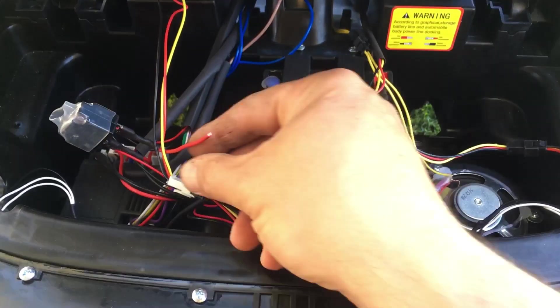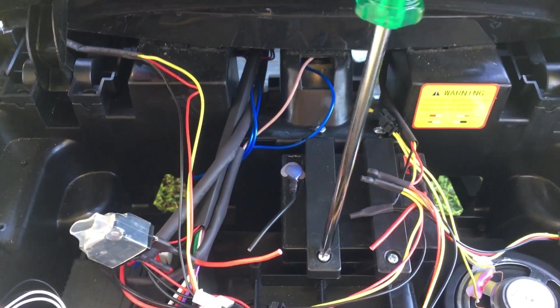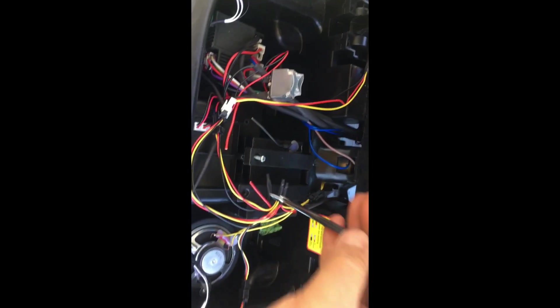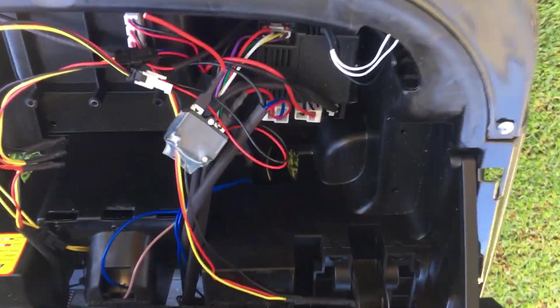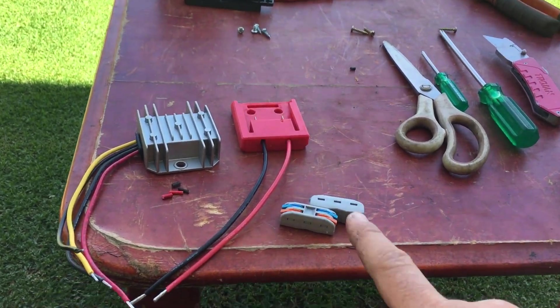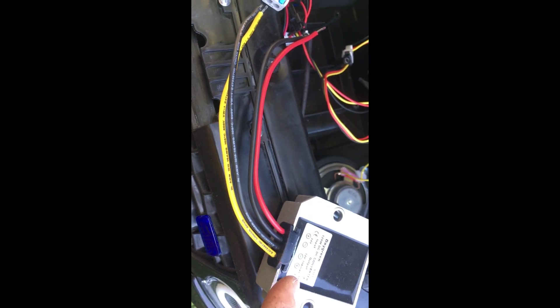Remove the battery and expose the ends of the copper wire. Got all the ends exposed. Now I'm going to join them using these adapters, just making sure everything lines up.